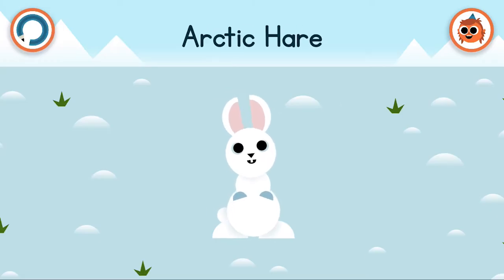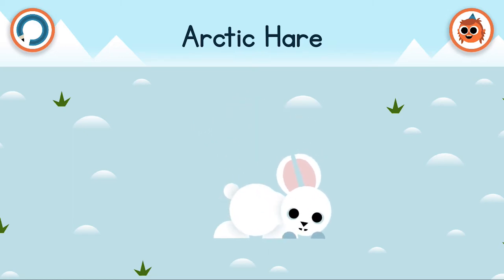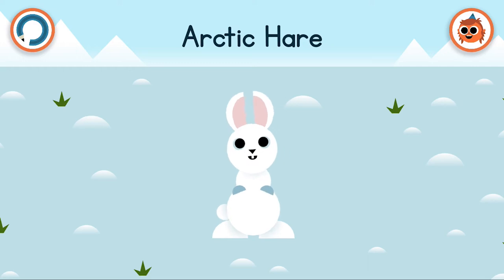Arctic hare! It's a cute little arctic hare. Arctic hares may look cute but they can actually run up to 60km an hour — that's pretty speedy.